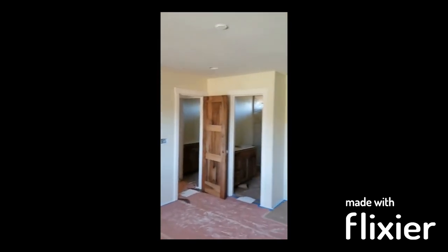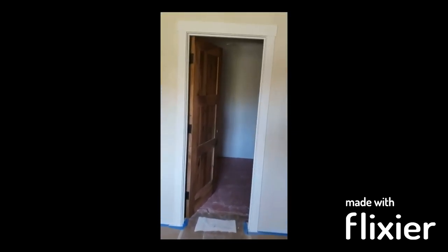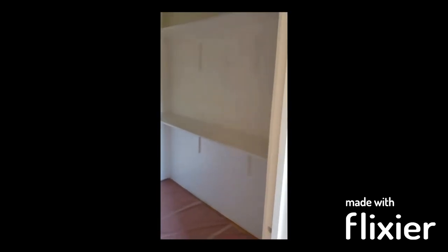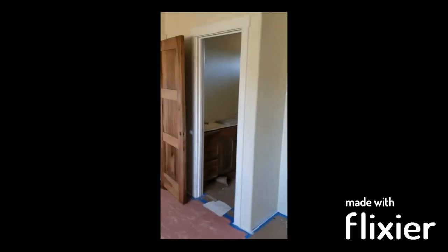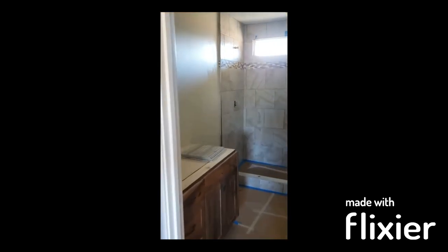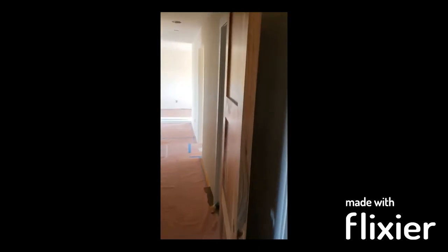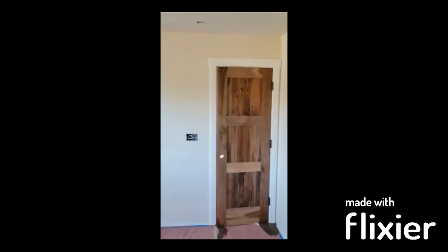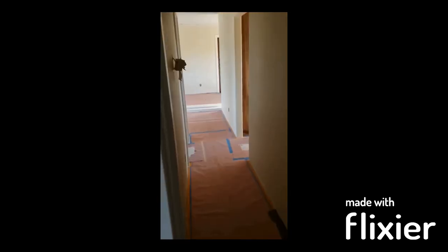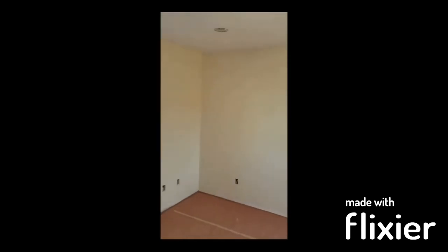The wall color is polar bear, Swiss coffee is going to be on the ceilings and the jams. All this stuff is wet - it's got cut back in. This is what it looks like. Put a lot of work into this place. Look at these doors - the trim goes in, it's already painted. The baseboard is already painted. Let's get it installed, we'll come back and caulk and touch it up. Have a wonderful day.